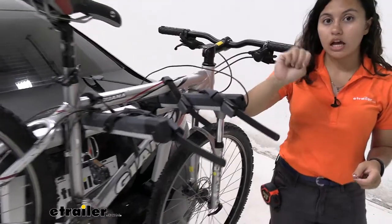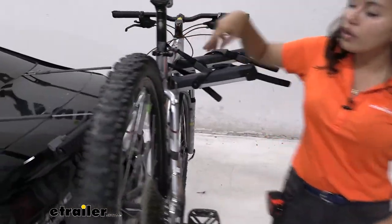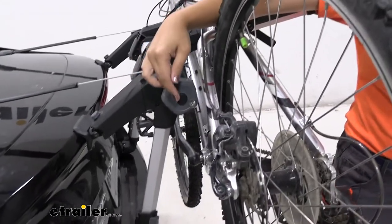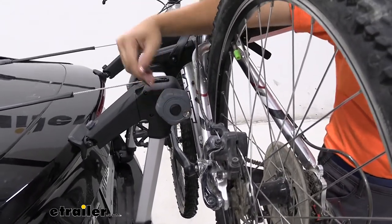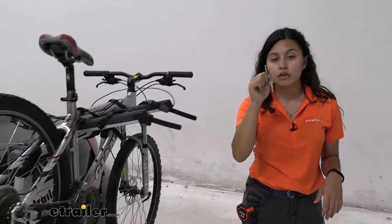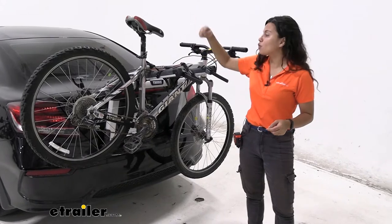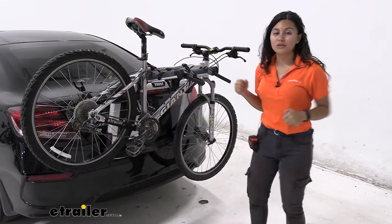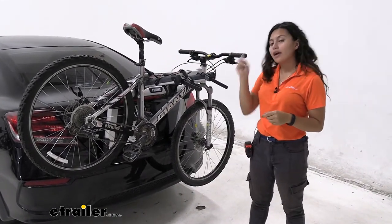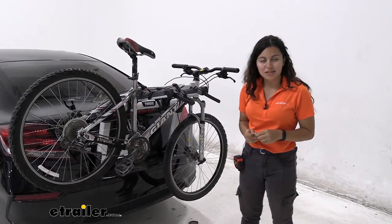There are three lock cores on this bike rack. Your other two will be on the knobs — if you lock those knobs into place they're going to free spin once locked, meaning someone cannot loosen the straps that hold it to your trunk. Make sure to get three matching lock cores that match with your other Thule accessories.